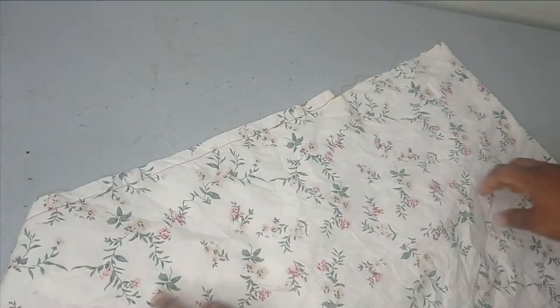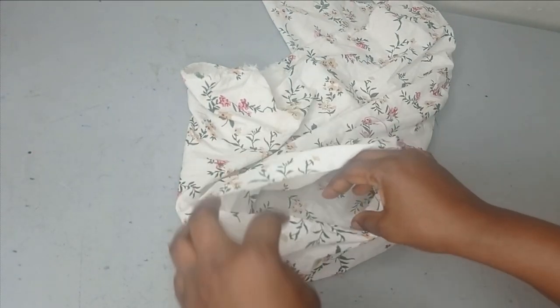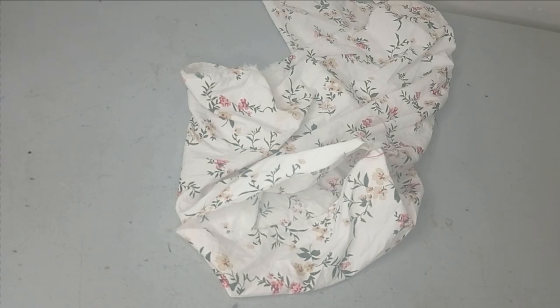This is what the sewn sleeve piece looks like — I have one side open. When you turn it to the right side, this is what the sleeve looks like. The small opening at the top you're going to pin around your armhole and then sew it to the armhole. That is how I've created this — there are several ways but this is one of the simplest ways to create this type of sleeve.